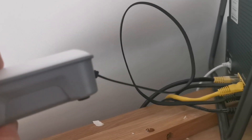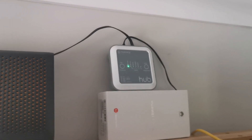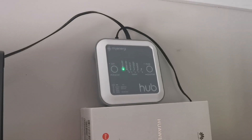There we go — that's the RJ45 network cable plugged in. Power next. There it is, powered on. The old power supply was compatible so I haven't had to put the new one on. Now follow the instructions and see what happens.